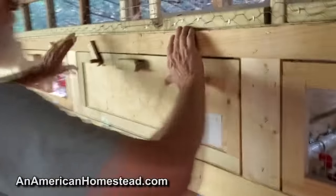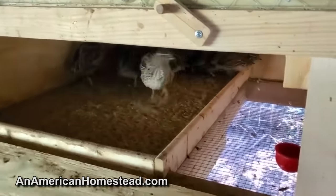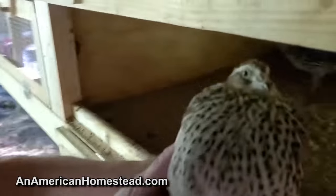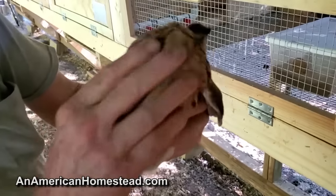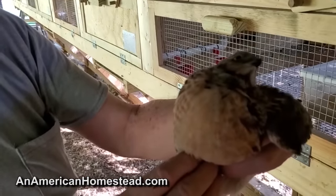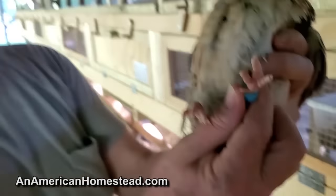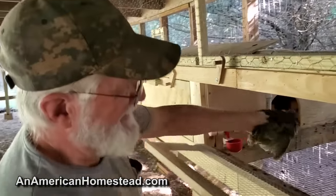I'll be butchering about half of these next week — they're about seven weeks old. This one here is a hen; the hens have stripes on the breast. This is a male — he doesn't have stripes on his breast. I banded him and he's got blue because he's a boy. That's not going to fly on YouTube.